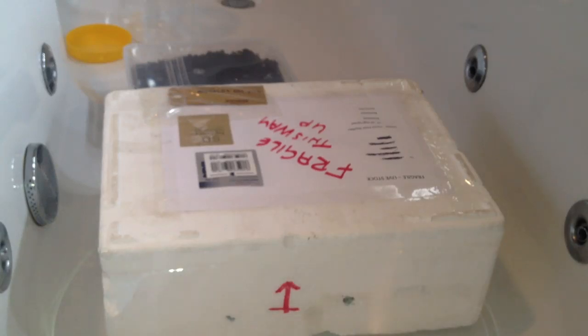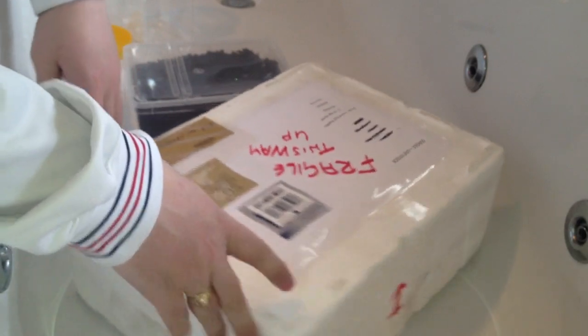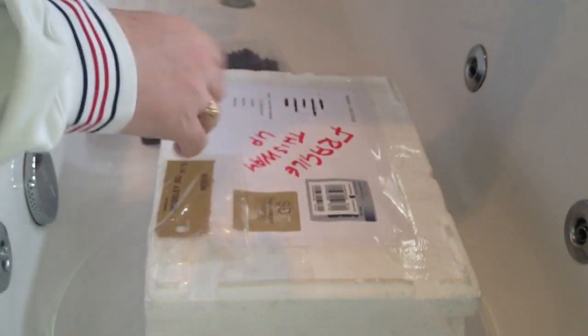Hi everyone, Alan Hicken here. I received my package today. This is my Scolopendra mutilans — it's a Chinese red-headed centipede.